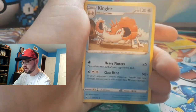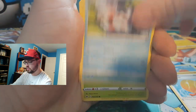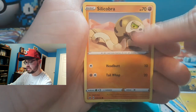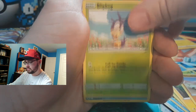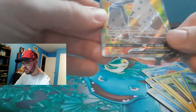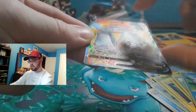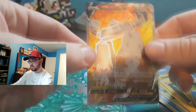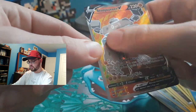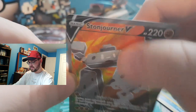Steel Energy, Kingler, Rhydon, Big Charm, Goldeen, Roselia, Joltik, Snom, Silicobra, Blipbug, reverse holographic Goldeen — and our first full art of our booster box: a Stonjourner V! Oh, look at that. He's so funny — look at that widow face. Wow.